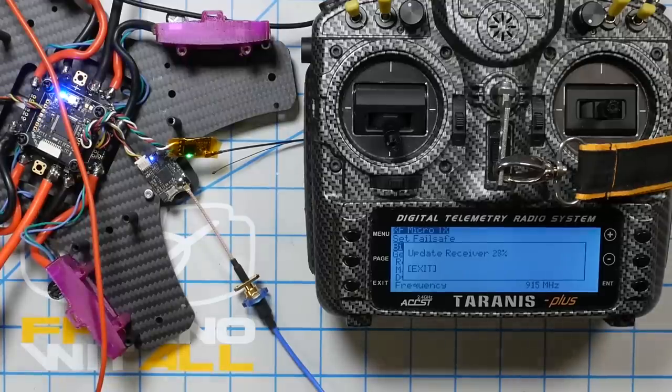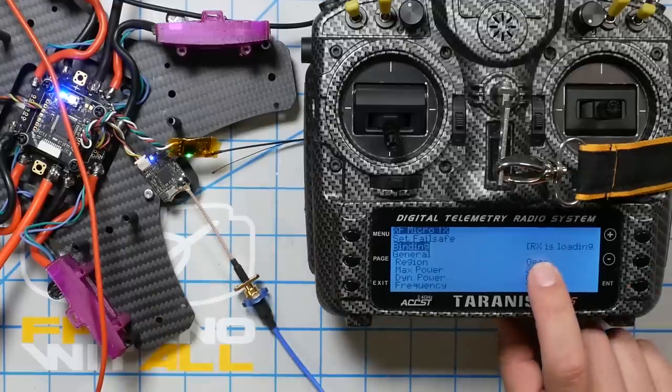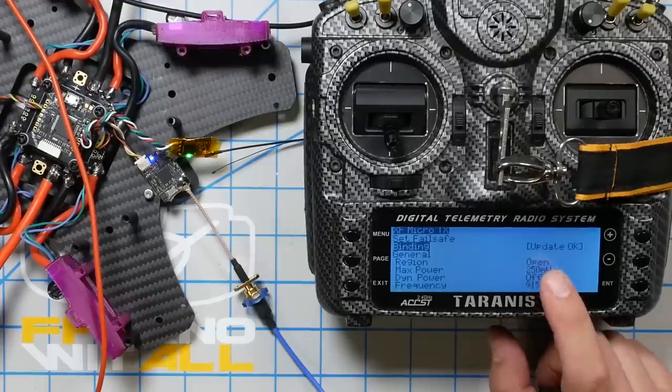FreeSky has promised they'll release a system for over-the-air updates too — the current process of flashing a FreeSky receiver via serial passthrough is so annoying. The ability to do OTA firmware updates would be amazing, and I'd say if Crossfire hadn't done it first we might not be seeing FreeSky pursue it. Competition pushes innovation. Update receiver reaches 100%, RX is loading — and boom, we are now bound.